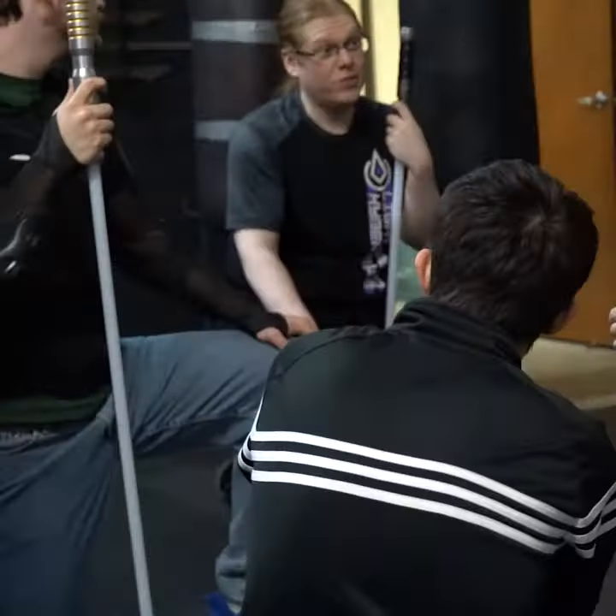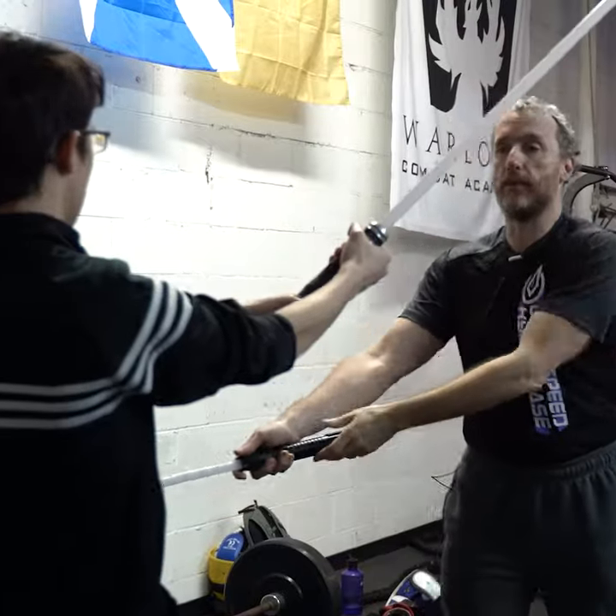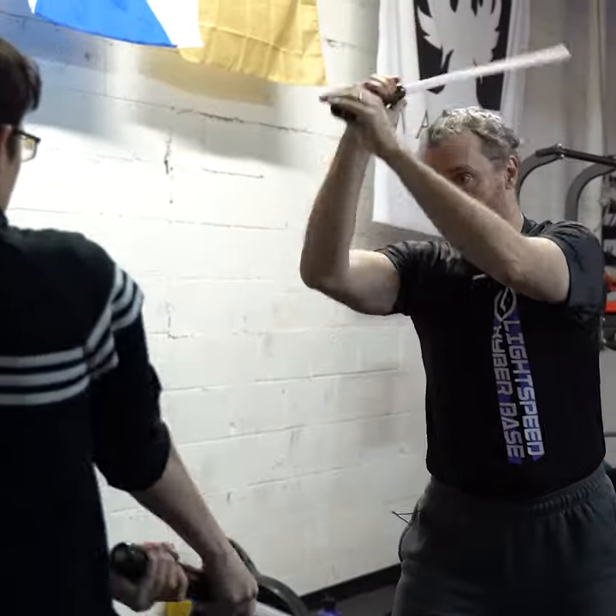They've got the fancy saber, they've got some protective gear, or they've got some cosplay stuff, and they just don't know what to do with the weapon. They don't know anything about how to choreograph except for flow drills, or they're having trouble sparring because they know a couple basic movements that they've seen, but they don't know where to take it.